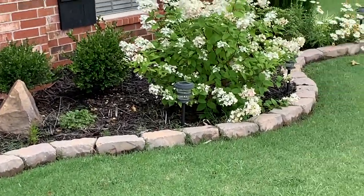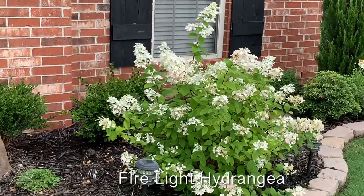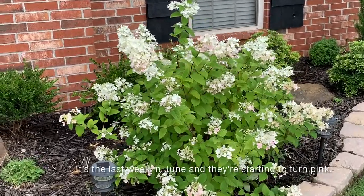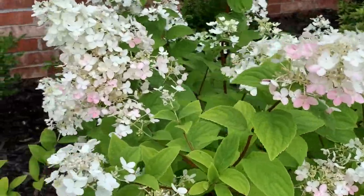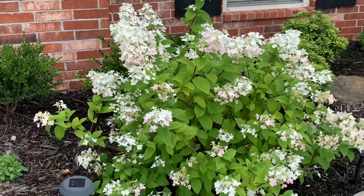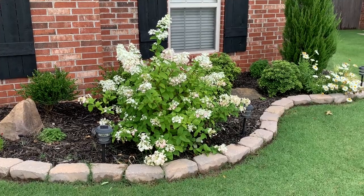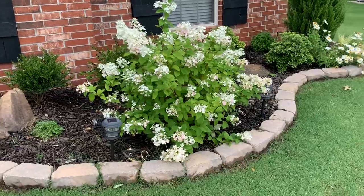This is my firelight hydrangea — looking gorgeous. Couldn't be happier with her this year. I moved her from the back of the garden up towards the front. She's starting to turn kind of pink — you can see some of that pink coming in. I'll post more videos of the transition from the white flowers to the pink flowers. It'll end up being more of a maroon by the end of the summer. Pretty exciting — this is our second year with this firelight hydrangea. Beautiful, beautiful.